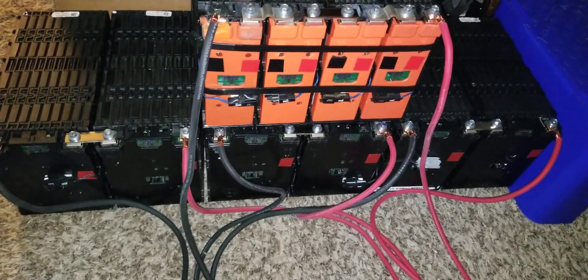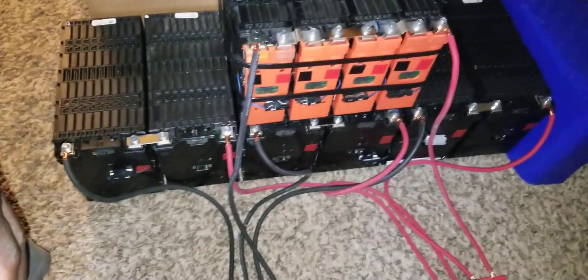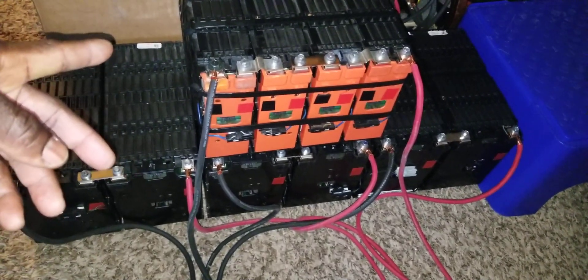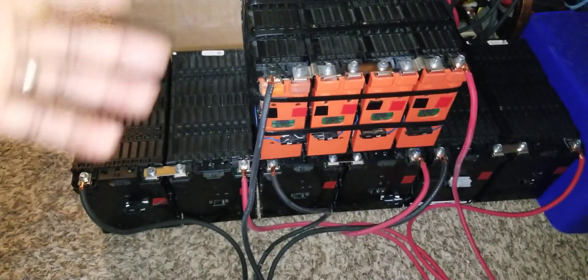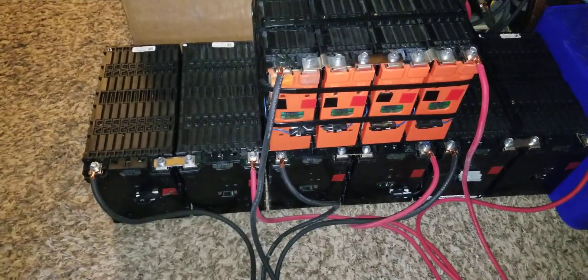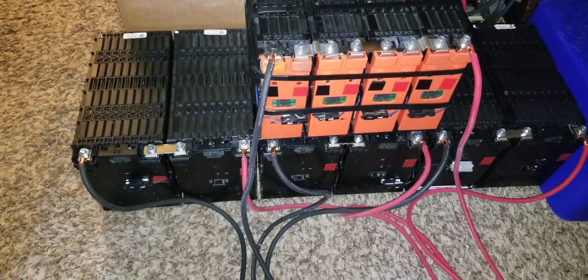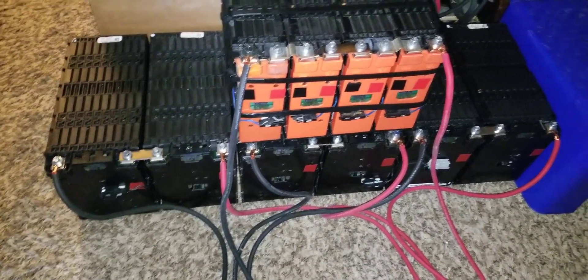Remember: if you're running 12V you could be pulling 100 amps from a battery. At 24V you're pulling half of that, and at 48V you're pulling about a quarter. As voltage goes up, amps drop — that's why running at higher voltage is so efficient.